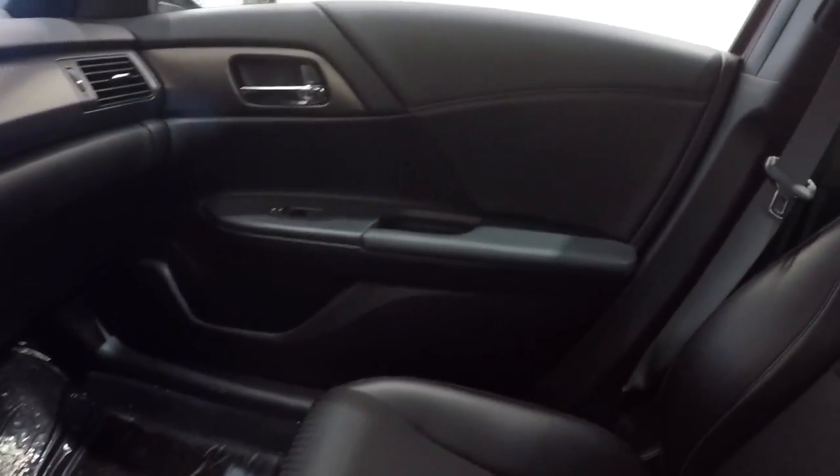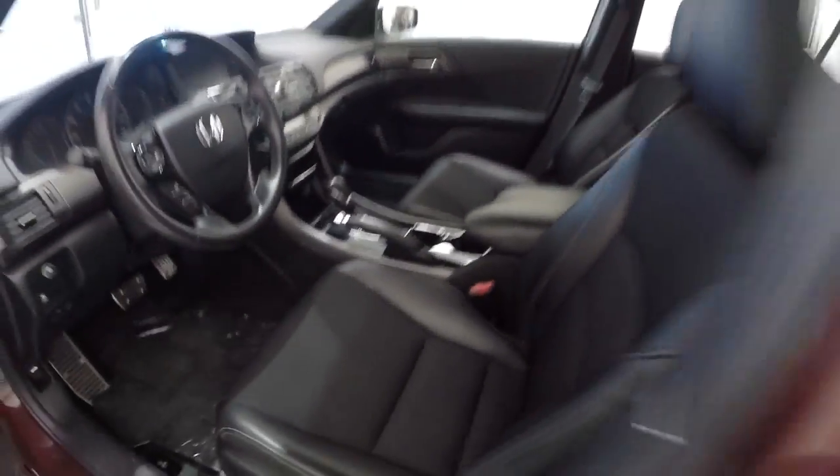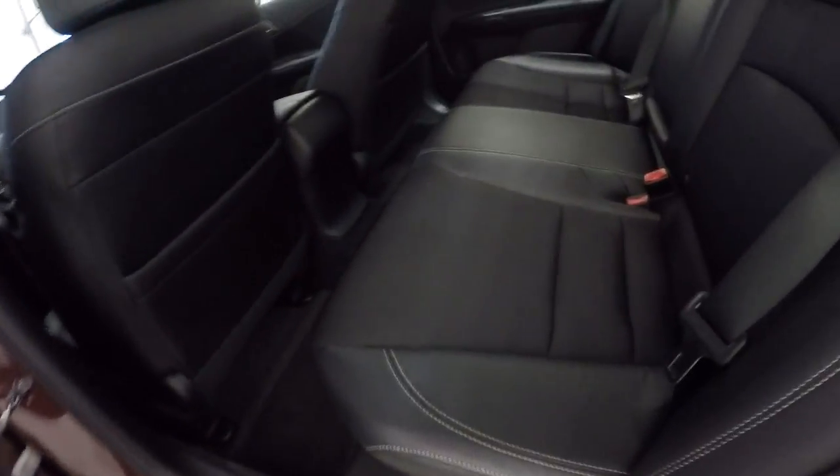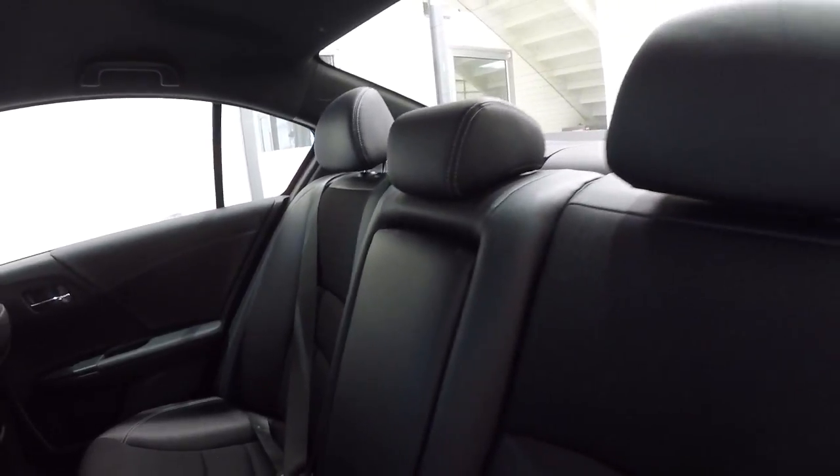Let's go ahead and check out the back seat. Same thing back here — got the nice leather trim with the white stitching and cloth inserts. Back seat is in great shape. No problem at all. Carpet down here is in good shape, no stains.